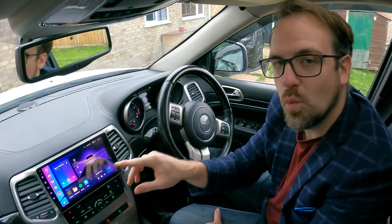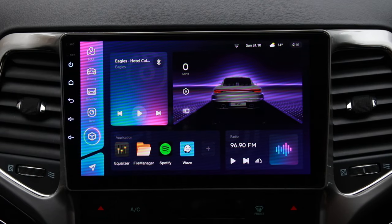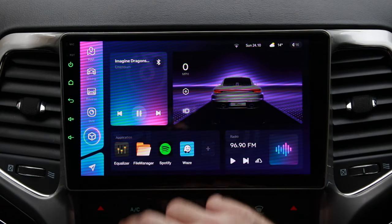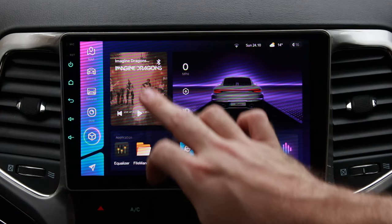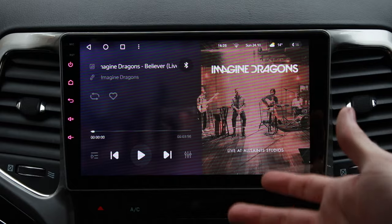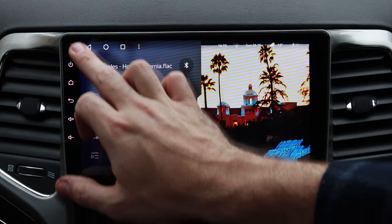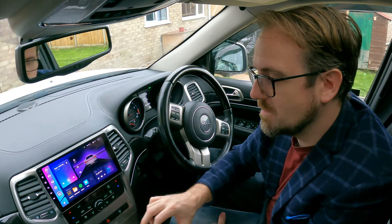The main dashboard is split into four widgets. The first one on the top left is the music player. If you put a USB stick in containing FLAC or MP3, it will read it directly, utilizing album art and sounding amazing. Nice and easy, very simple. This also controls Bluetooth music from your phone. You can tap it, it opens the music player, and you can go back and forward through tracks. It also shows album art, so it does look pretty nice.